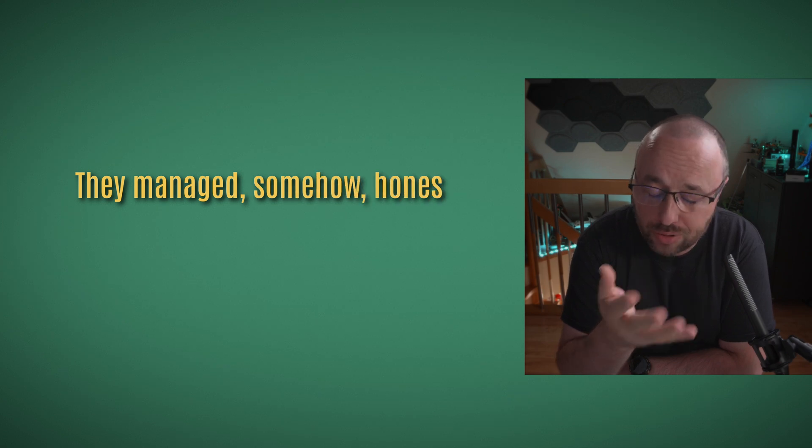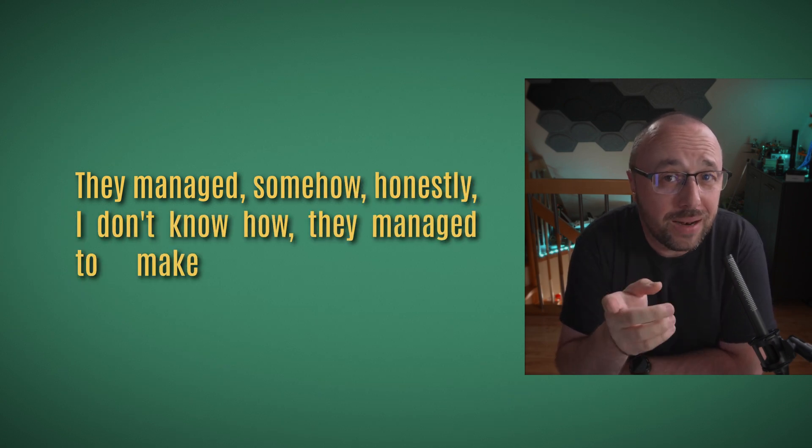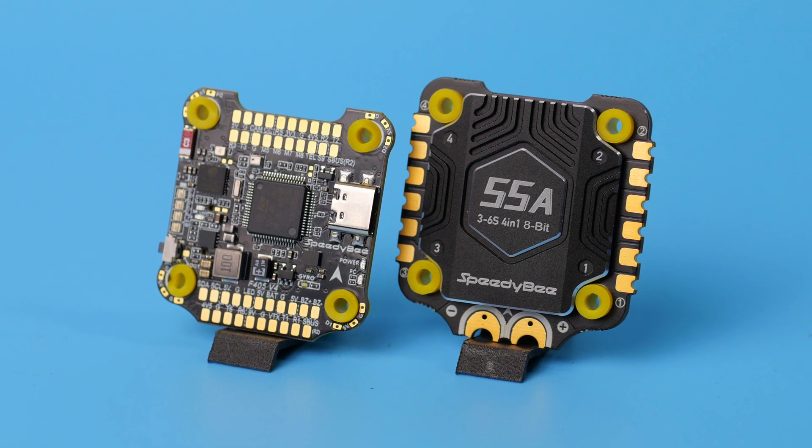If you ask me, I'm kinda impressed. Not really by the technical specifications, because there's nothing super new here. Everything you get with the F405 V4 and the new ESC is nothing really new. The impressive thing is that they managed — honestly I don't know how — to make it affordable. Not only is it full of features like Bluetooth and LED battery voltage indication, but comparing price to function it's extremely cheap. How are they able to sell the full flight stack for a price some companies sell only the flight controller? Amazing.